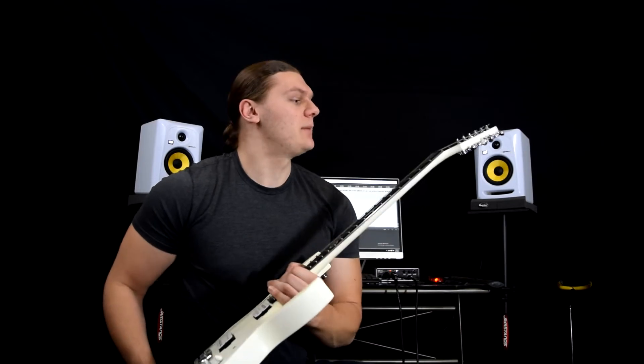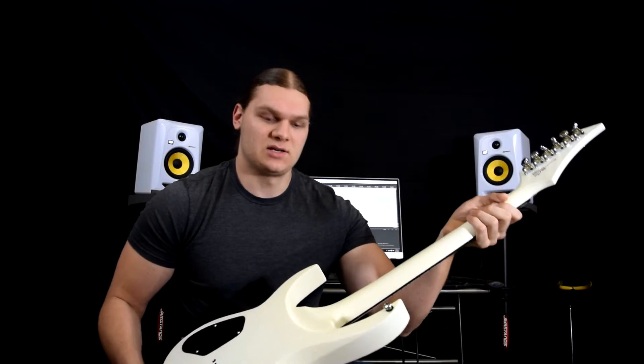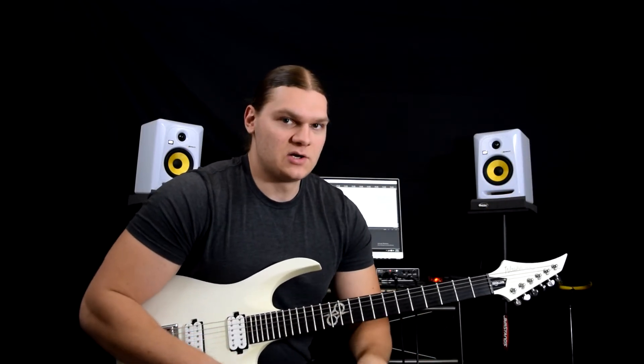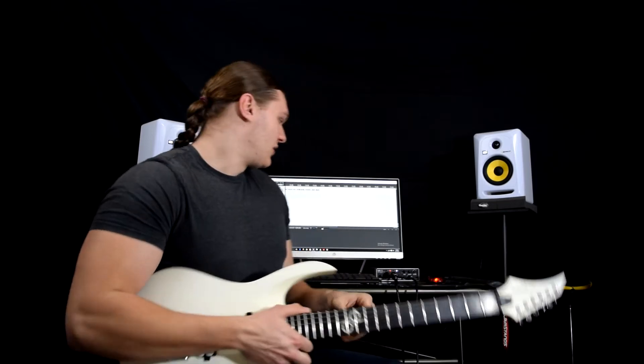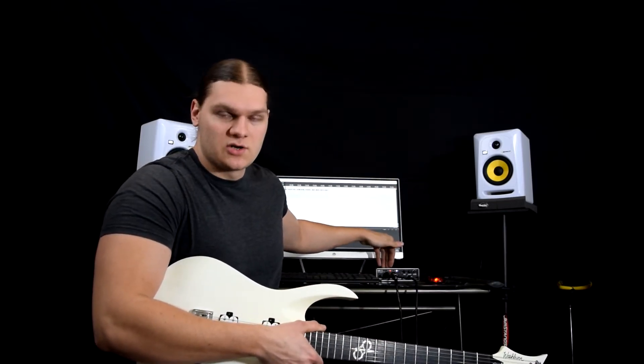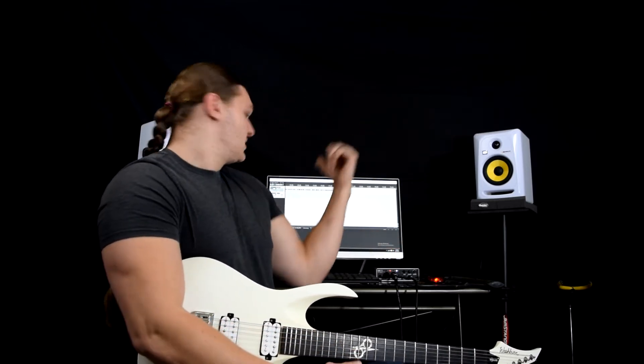So straight up right here, I've got a Washburn Parallax — this is an Ola England signature model, very affordable guitar, very good guitar for the price. I'm going from my guitar into this Steinberg UR22 192 kilohertz audio interface, and my interface is running into Reaper.